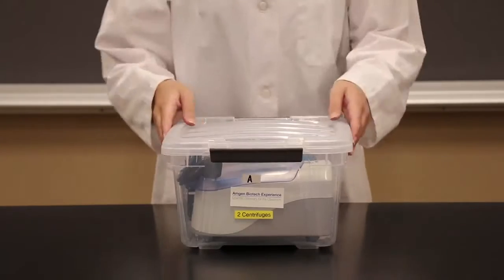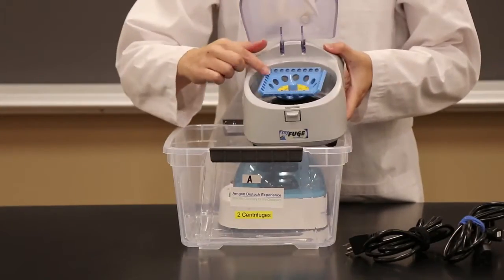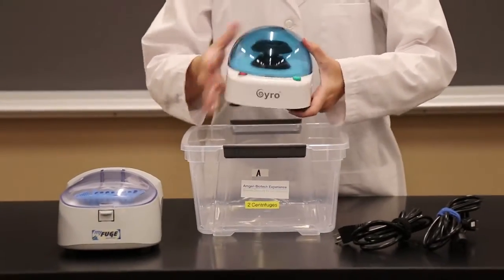There are different versions of the microcentrifuges. Some have smaller tube holes for holding PCR tubes, as well as large normal holes for microfuge tubes. Always make sure to balance the tubes before using these.